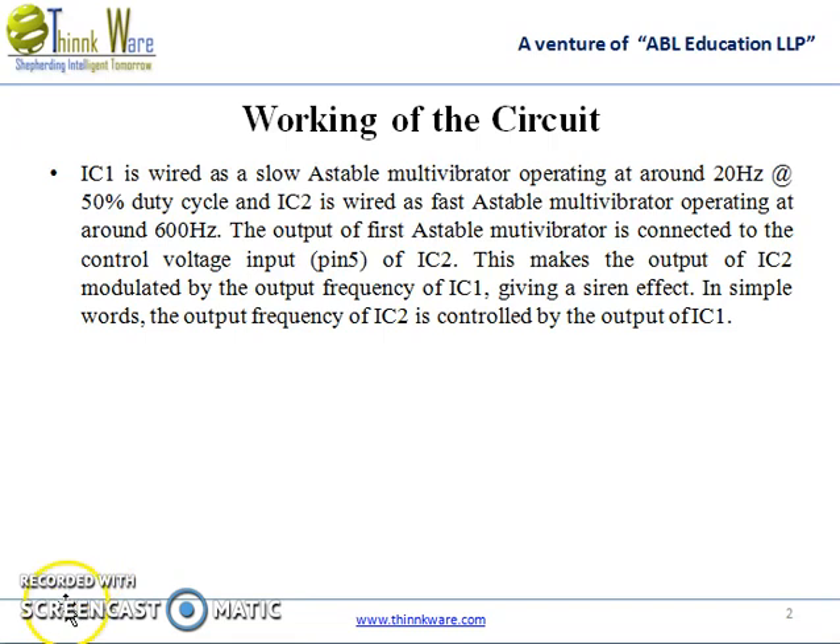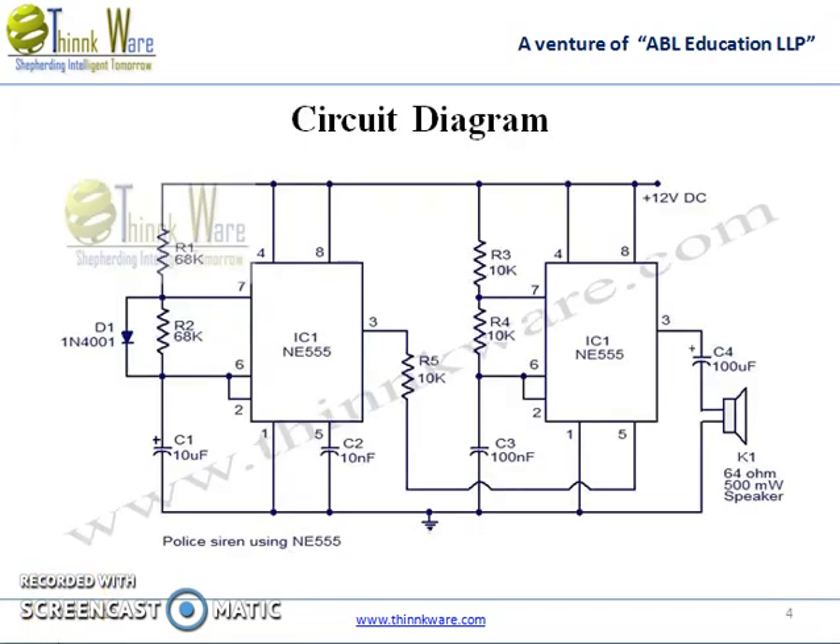Let me explain this using the circuit diagram. The output of the first astable multivibrator is connected to the control voltage input pin, pin 5 of IC2. This makes the output of IC2 modulated by the output frequency of IC1, giving a siren effect. In simple words, the output frequency of IC2 is controlled by using the output of IC1.